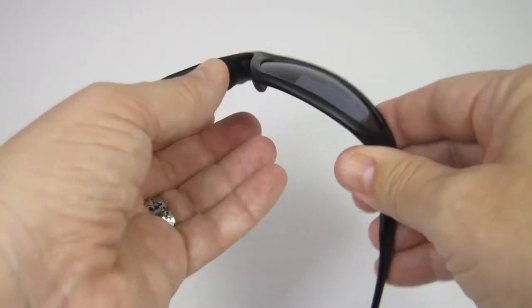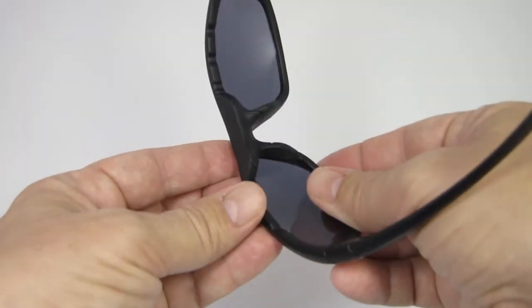To remove your Flying Eyes lenses, just press very firmly on the inside of each lens near the bridge and they'll pop right out.